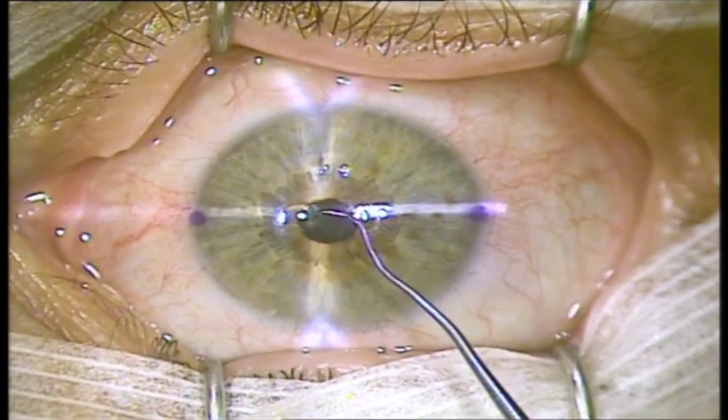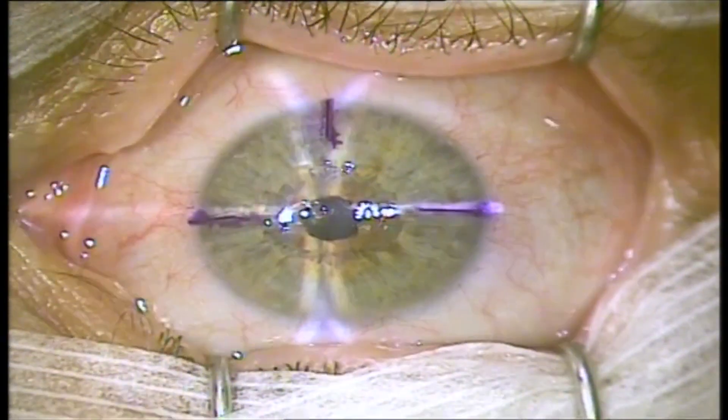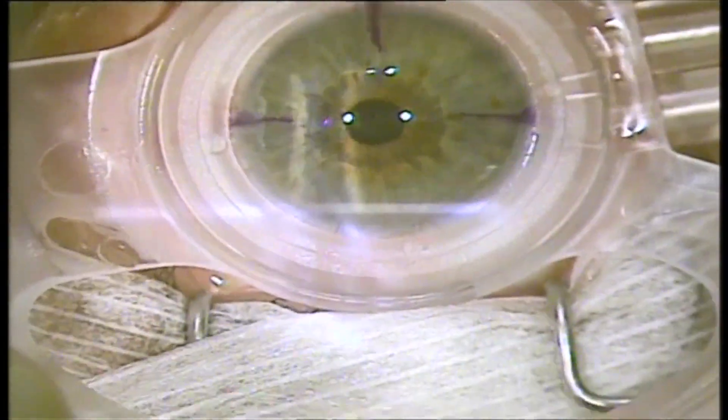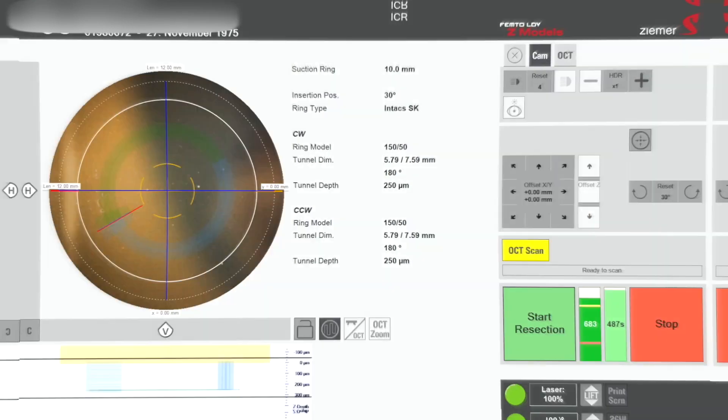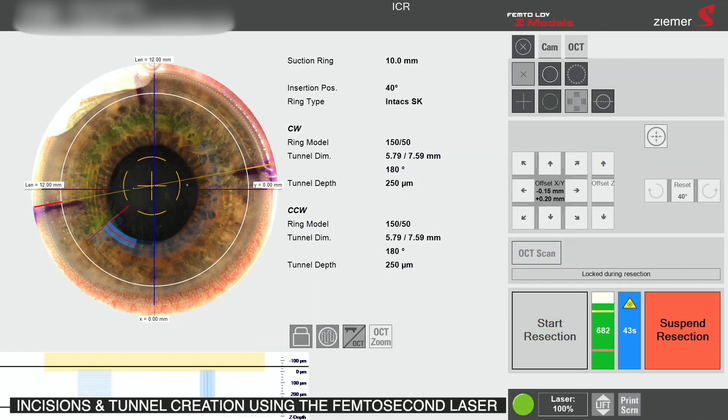The patient's eye is then marked, in this case using the Awad ring marker from Epsilon, extending the limbal marks and centering on the fixation light reflex. The femtosecond laser, here the Zeemer LDV Z8, is docked to the eye. The treatment is aligned and centered along the marked lines, then initiated.